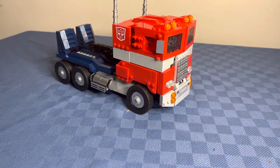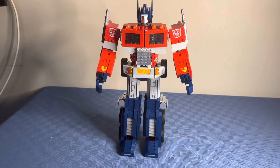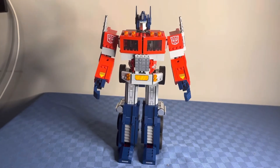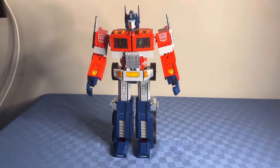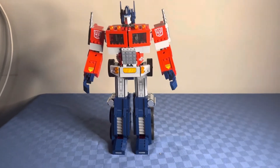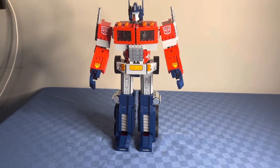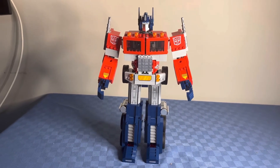I am going to transform Optimus out of his truck mode. On a scale of 1 to 10, I rate this set a 10 out of 10, because I love Transformers, I love Lego, and I love that Lego finally came out and made this set. Let me know in the comments below how you would rate this Lego set on a scale of 1 to 10, and also let me know if you prefer Optimus in his truck form or in his robot mode. I'll see you next time, thank you.